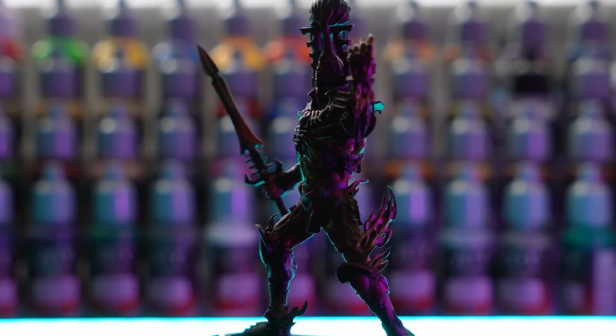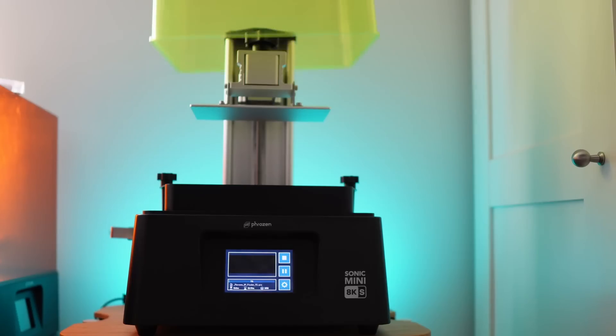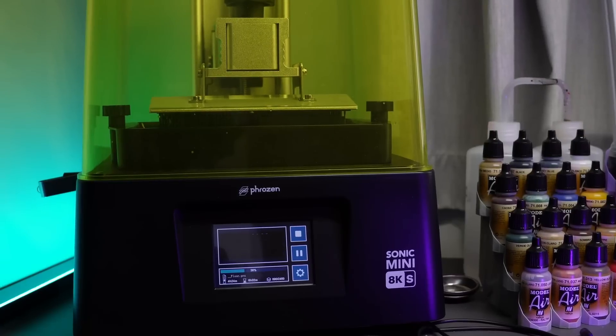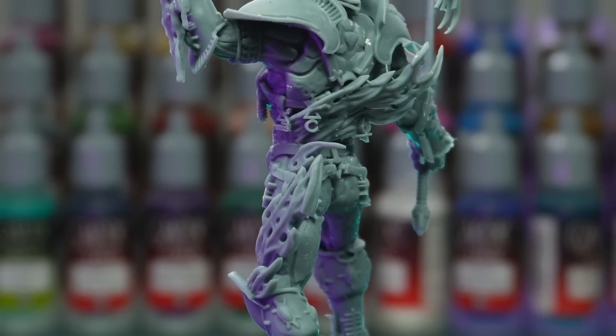There is one army I've always wanted to have, but I couldn't afford the official models and I couldn't find any high quality STLs for it. Until now. With the help of this week's sponsor Phrozen, who sent me their Sonic Mini 8KS, I'm going to 3D print the centerpiece for my new army for 10th edition.